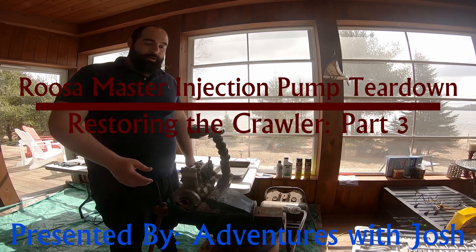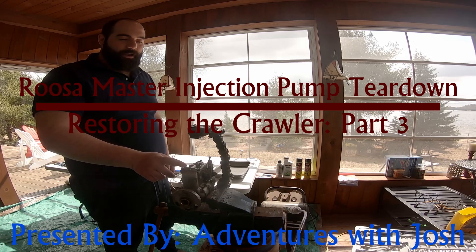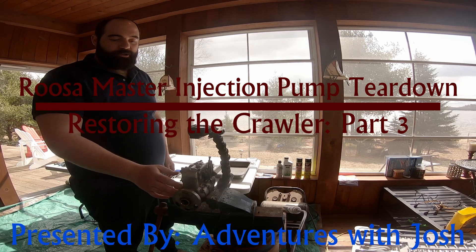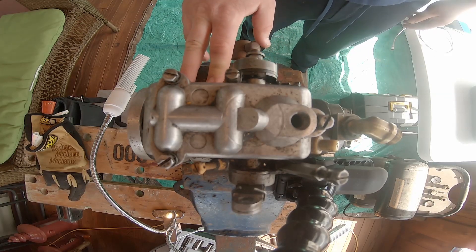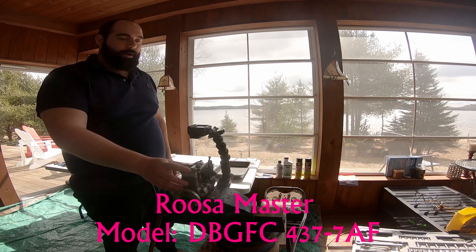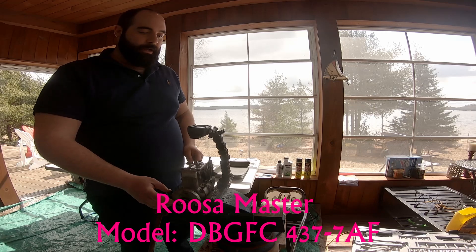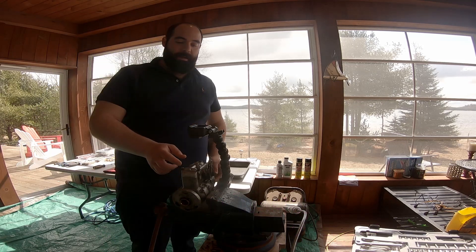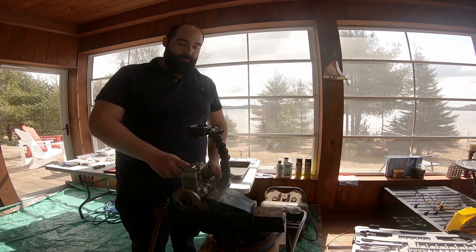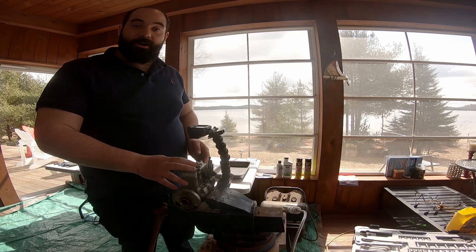Hello and good morning. Today we're going to be working on this pump. It is a Rosamaster fuel injection pump, model DBGFC4377AF. The reason we're tearing this pump apart today is it's hooked up to my Allis Chalmers HD4 and it's not pumping fuel to the hard lines, which means that something's going on in the pump. So we're going to get started here today.